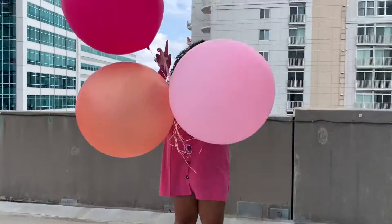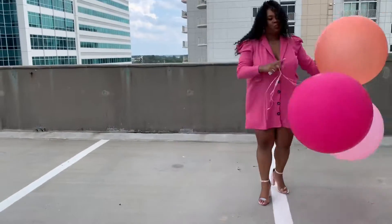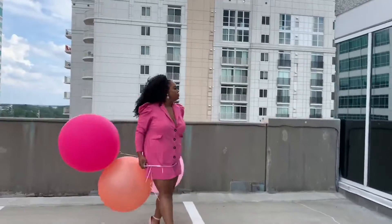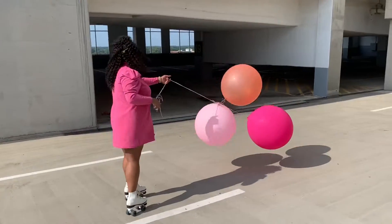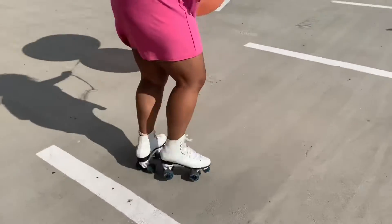All right, so we out here at the destination, at the shoot location. We're going to set up shop and get some fire shots. Let's go back to the blue building. So we out here — she got the skates on, got the balloons and the crown on. And we're trying to get the shot of her skating down the slope. That's what we waiting on.